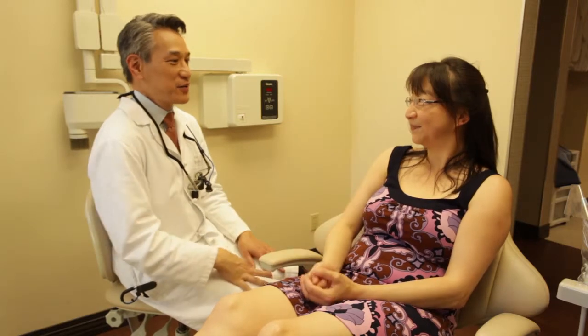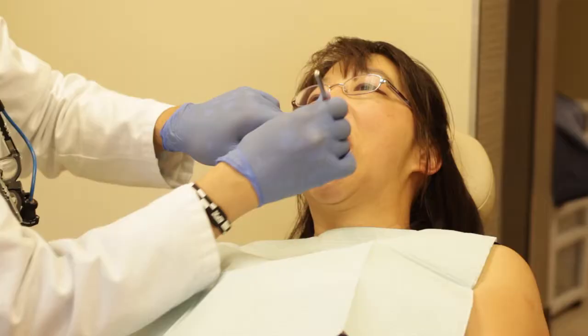I had the pinhole procedure done because Dr. Chow was doing a dental cleaning and he noticed that my gums were receding. He recommended that I have the procedure done to cover up the area that could be potentially prone to cavities.